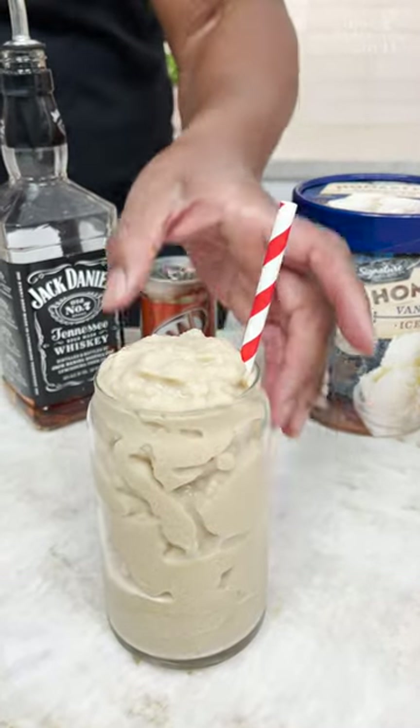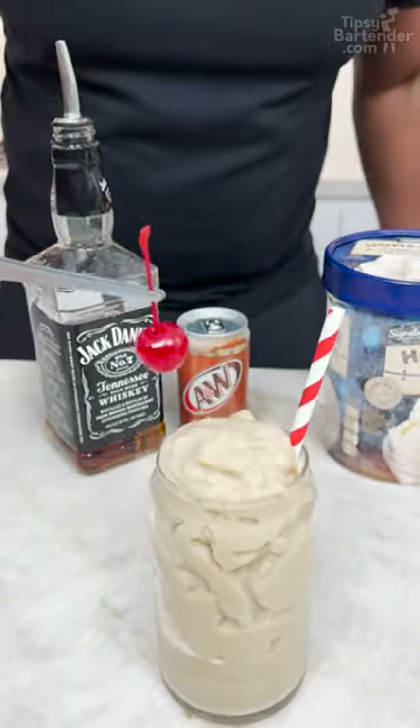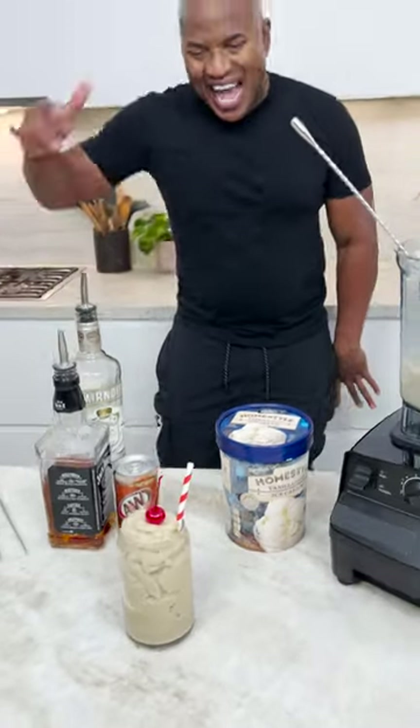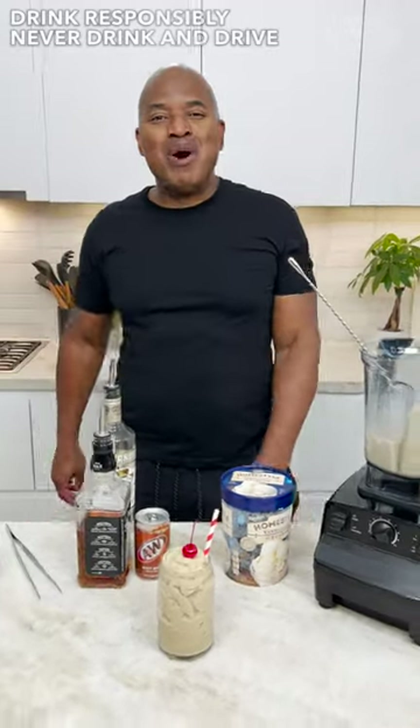You all notice this is like this Coca-Cola can looking thing — like a soda can — but when you see that shape, you think Coca-Cola. That's how iconic Coke is. You put a little straw on top like that. And there you have it! The icy root beer float. Woo!